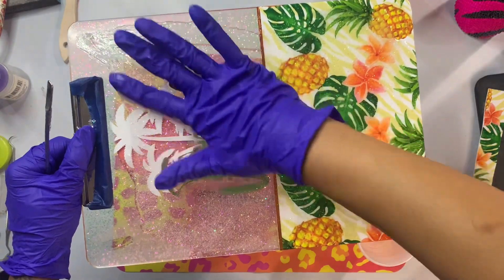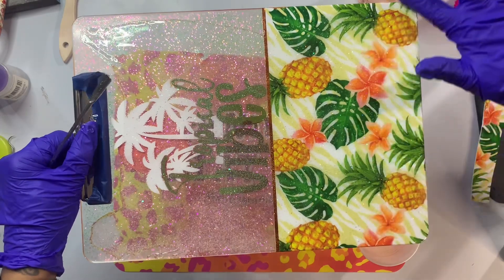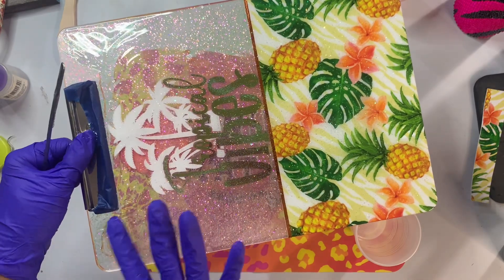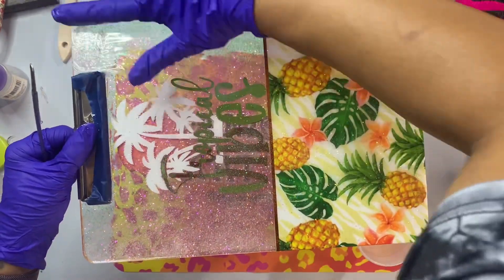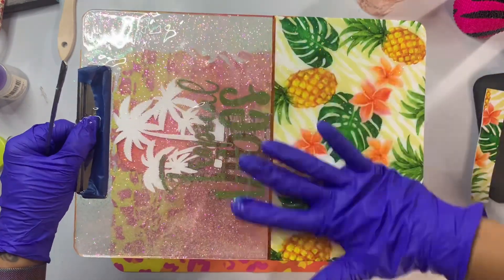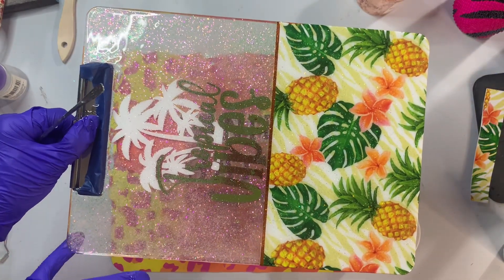One thing I forgot to do — I forgot to tape off the edges of the clipboard for this side. I would definitely recommend going in and taping off the edge so you don't get any epoxy from the top onto the back half creating drips. I made sure I was super careful along my edges and ran my gloved hand around to clean up the edges and prevent any drips, the same way I did over the taped area on the back side. I smoothed everything out and then removed my gloves, torched it, and let it sit to cure.